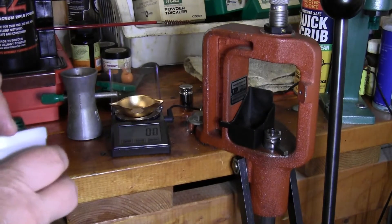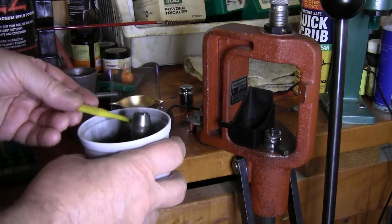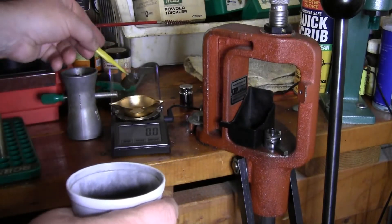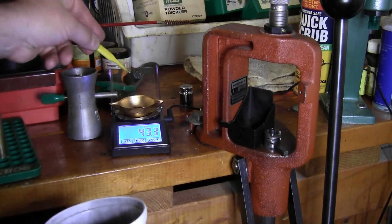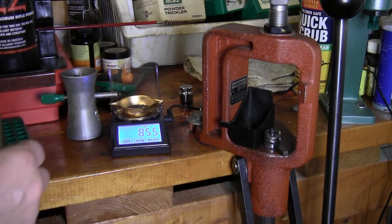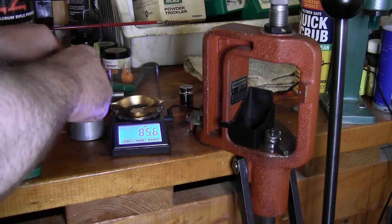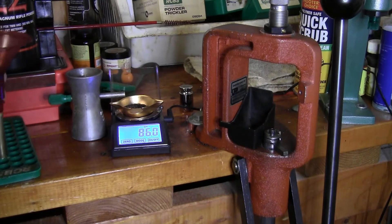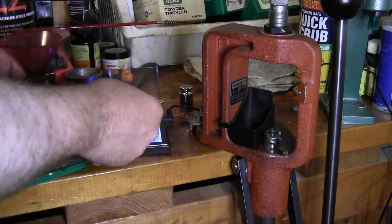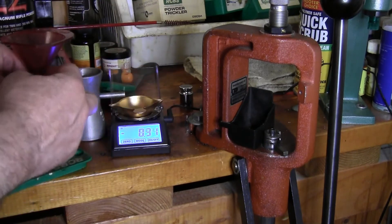For powder, make sure your scale is calibrated. I know that's just about two scoops with this powder scoop to get 86 grains of Reloader 22. Trickle the rest in — looking for 86.0 grains. Looks good. Take the powder funnel, grab the powder, pour it in, and make sure it doesn't get stuck in the funnel.